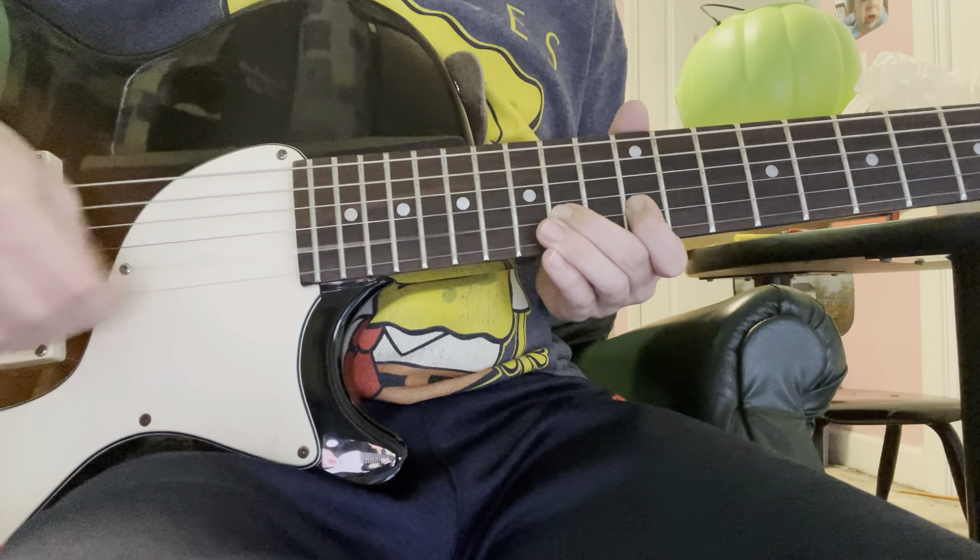And then you go all the way down here to the 3rd fret. You go open E and then palm mute it two times. And then you do that same thing but on the 3rd fret — when you play that high little note thing. Don't be afraid to bend it a little bit. And then you want to do that three times.